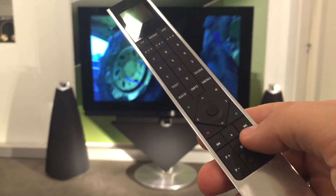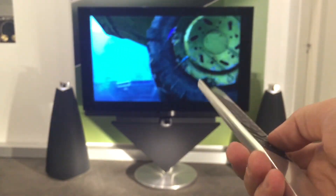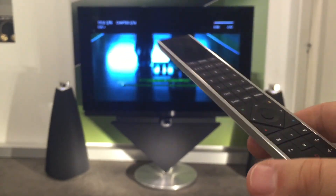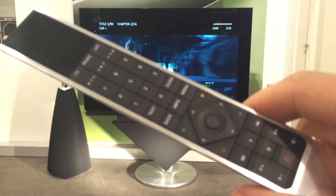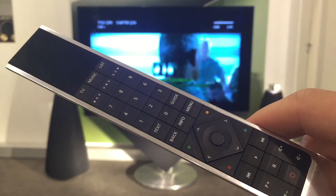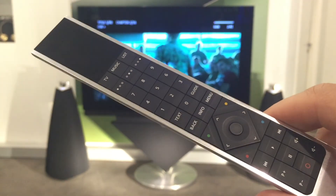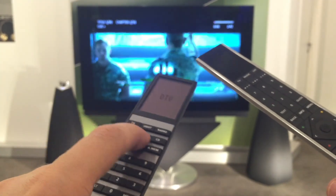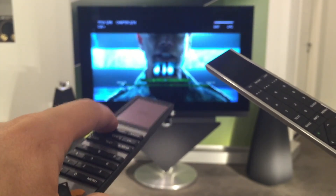Теперь вы знаете, как заставить новый пульт работать на ваш телевизор. Причём при всём при этом великолепии ваш пульт BO4 также останется и будет так же прекрасно управлять, как управлял. Все его функции будут сохранены. Поэтому вы можете пользоваться двумя пультами, если у вас будет такое желание.